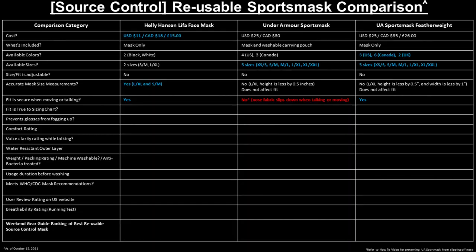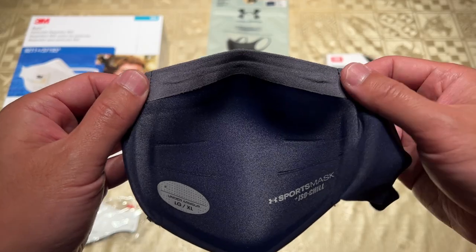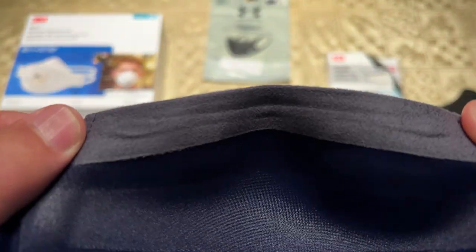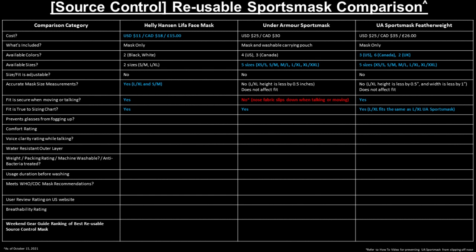In terms of secure fit when moving or talking, perhaps the biggest issue with the previous Under Armour Sports Mask was that the mask would slide down your nose when talking or moving due to the smooth ISO chill fabric along the top. This slippage issue is no longer present on the new Under Armour Sports Mask Featherweight due to the added suede-like anti-slip material along the top to secure it across the nose and face, which we'll demonstrate later. The sports mask and sports mask featherweight fit very similarly for the same size, with the featherweight fitting slightly more secure but comfortable.